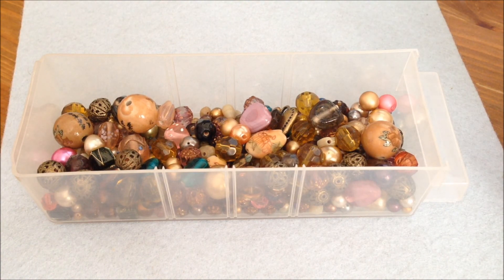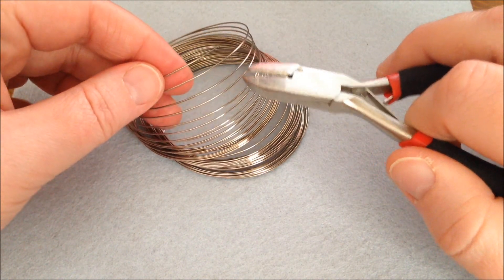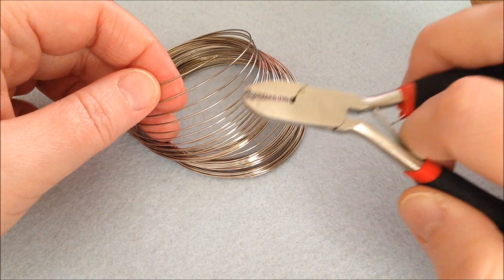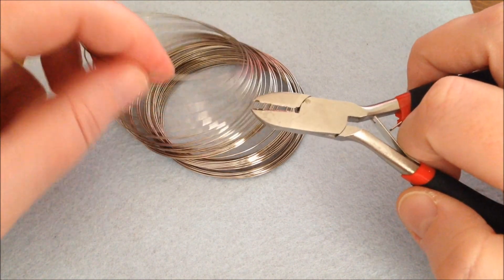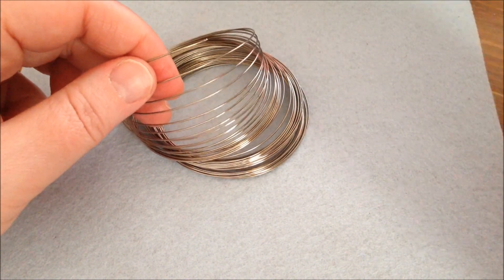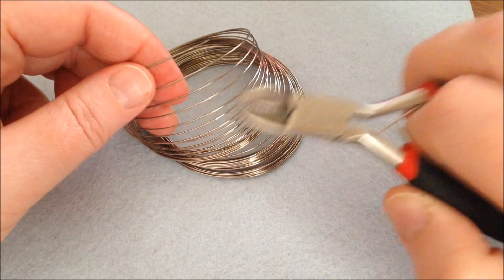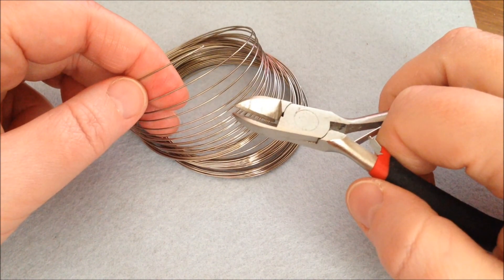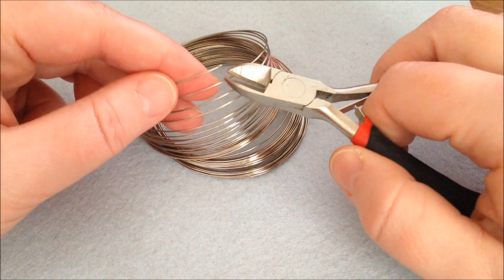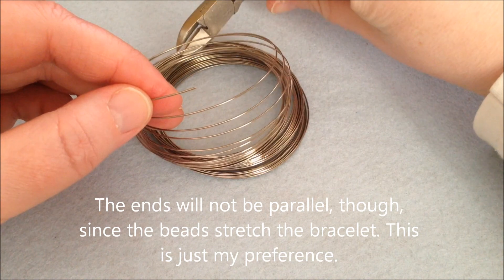Now let's get on to actually making the bracelet. Start by deciding how many coils you want. I'd advise against a lot of coils because you need a lot of beads — even one coil takes quite a few. If you're a beginner, I'd suggest maybe three or four coils, though even that takes quite a lot of beads. I'm going to cut about three coils, and I always like to cut from the same spot where my coil ends.